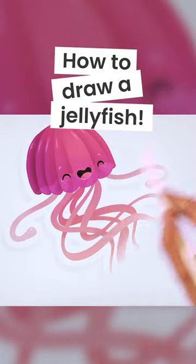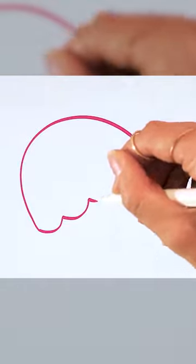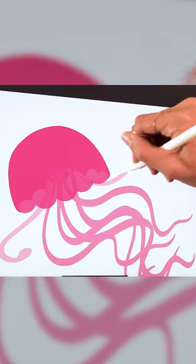How to draw a jellyfish. Start by drawing a C-curve with scalloping at the bottom and repeat to create the back of the jellyfish. Add flowy tentacles and two cute arms.